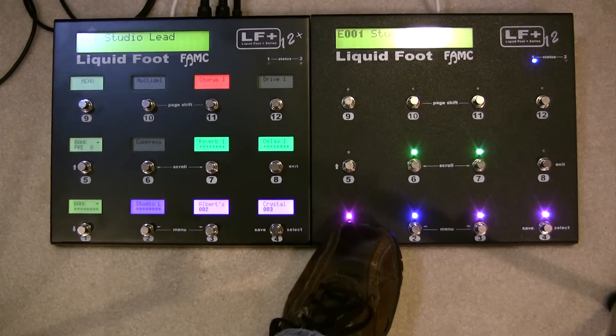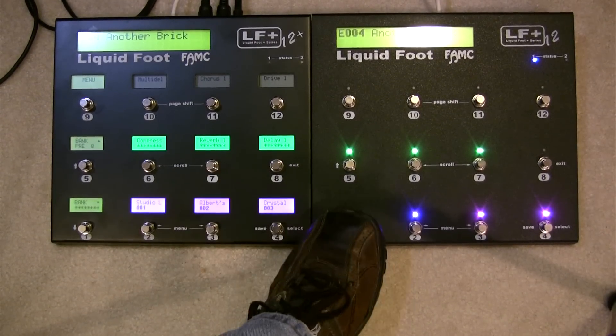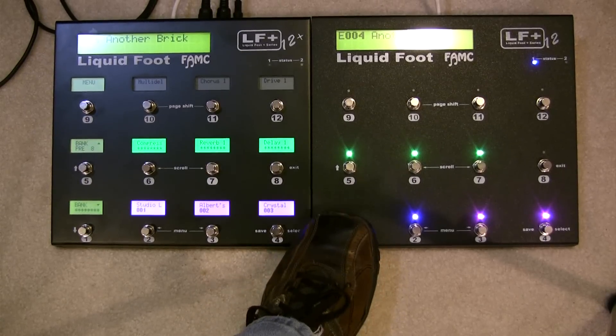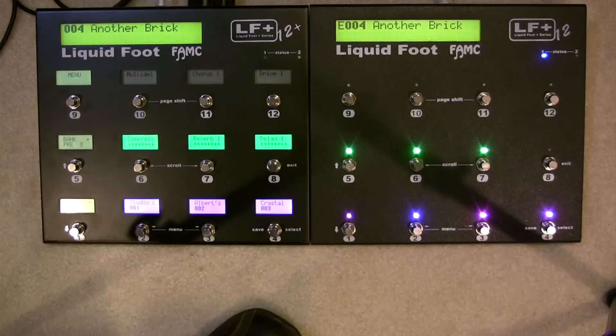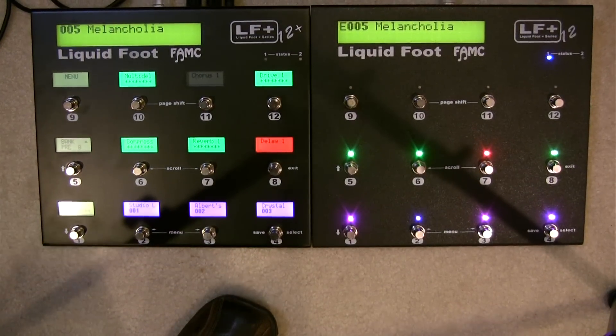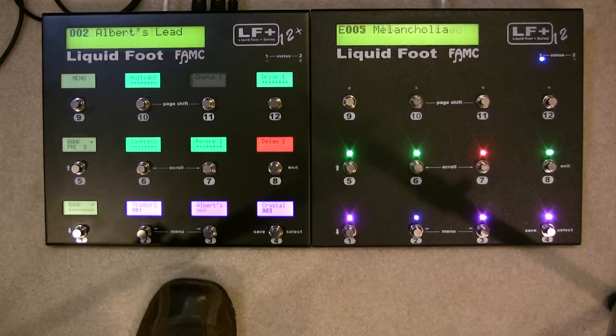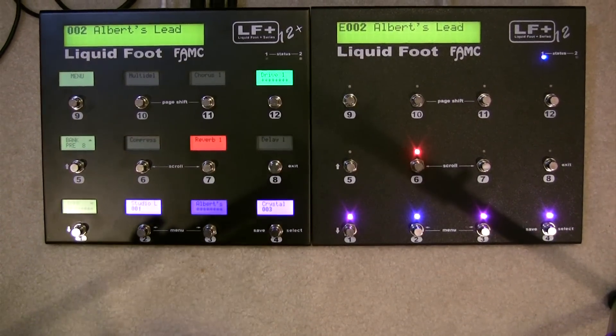I can go ahead and click a preset — so this would be one, two, three — I just clicked preset number four. By clicking preset four you can see it jumped to preset four. I can go to five — jumps to five. If I go back to two, you can see preset number two is now selected.